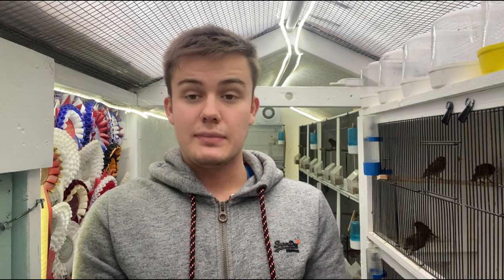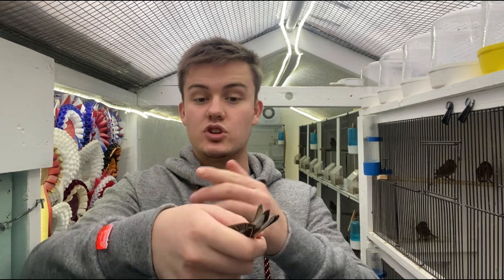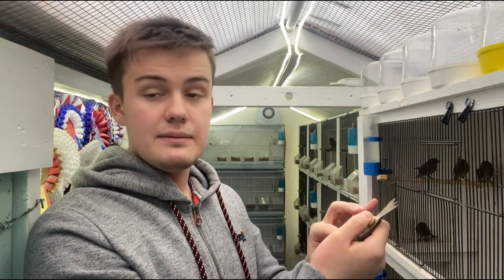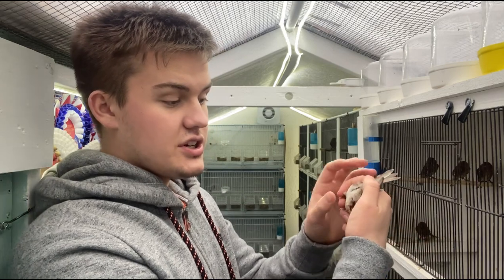The first bird I'm going to show you is my pied redpoll cock. The way you want to vent sex a bird is to hold him in your dominant hand — for me that's my right hand. You want to hold him so that the tail is facing away from you and the head is pointing towards you. Hold the bird upside down like this, holding the feet back and moving the flight feathers out of the way and holding the tail back. As you can see, we're already opening up the vent area so you can see exactly what you need to look for.